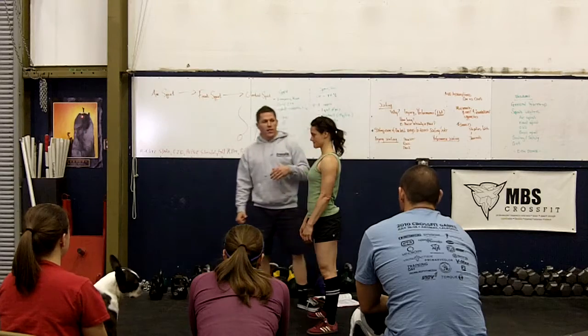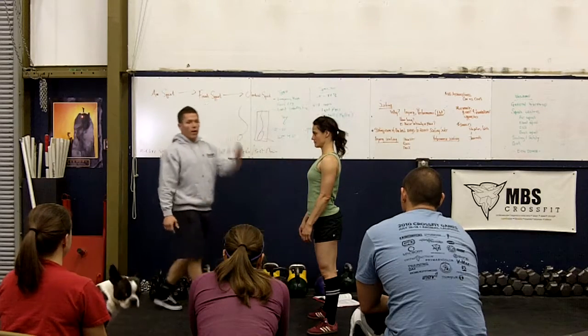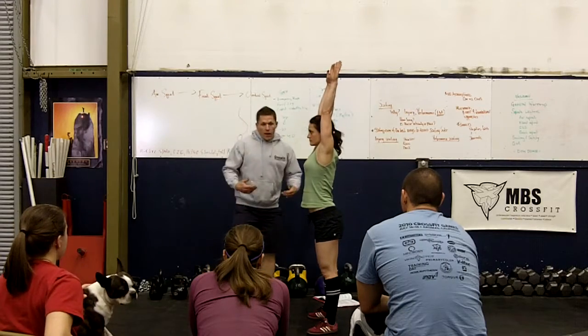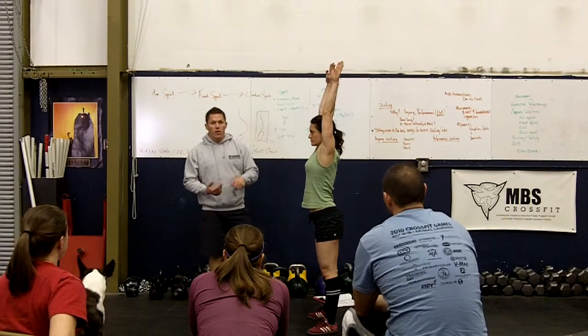Next, we're going to keep that chest up nice and high, eyes straight ahead. And as we squat, we're going to raise our hands. So I'm going to have you hold your hands over your head right now. And here's the beginning of the movement — the execution of this movement.